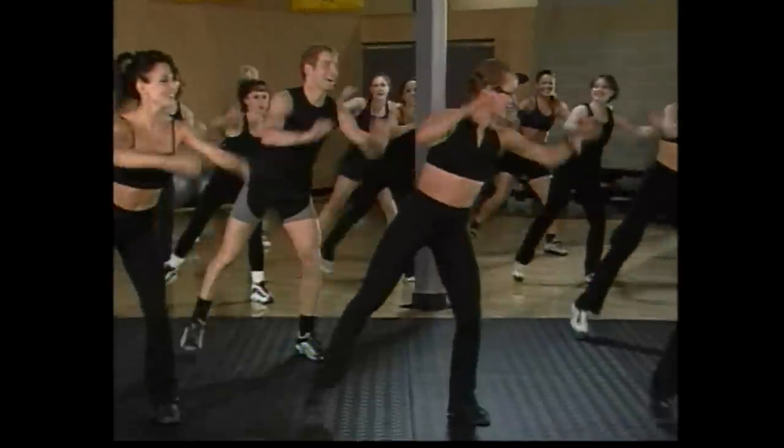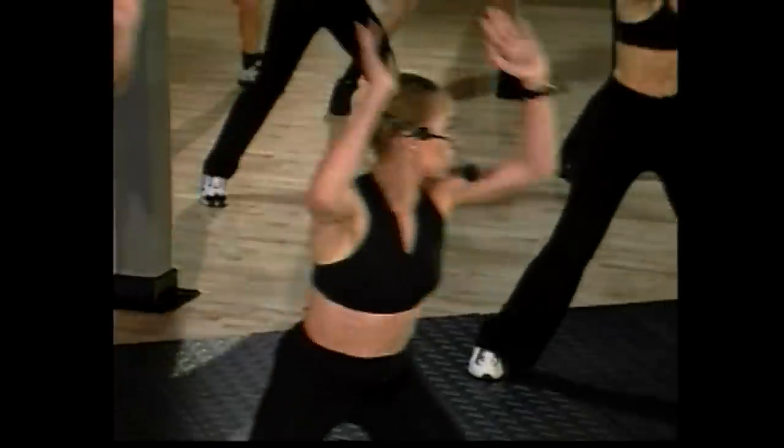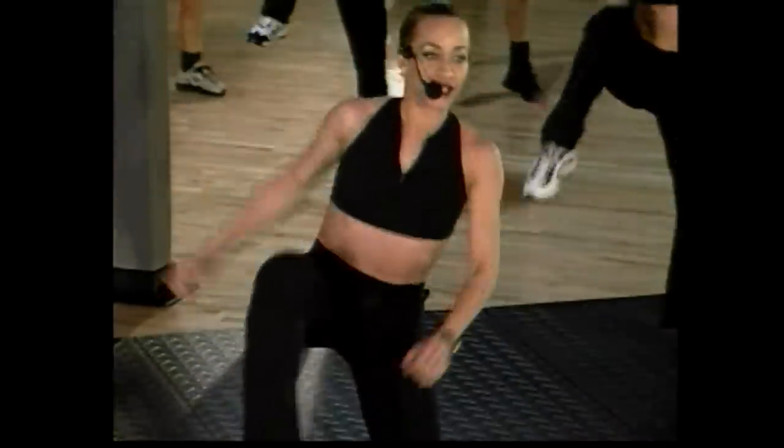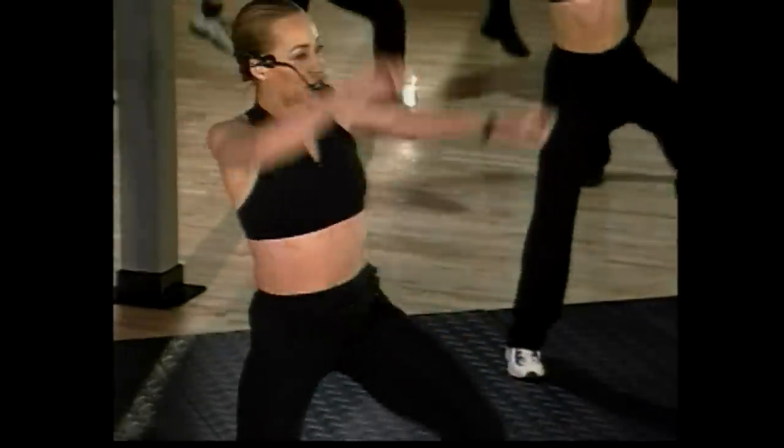Lift, lift. Four more counts, here we go. Give me single knee lifts wide. Here we go — single, good, and up. Beautiful. It's important to get that heart rate elevated, preparing for that aerobic workout.